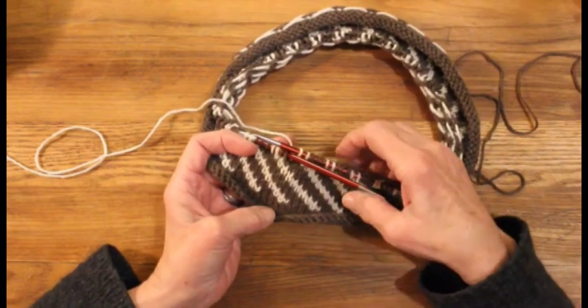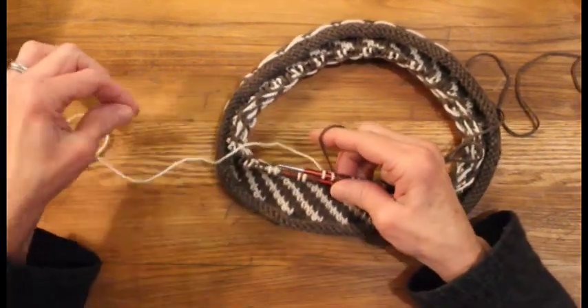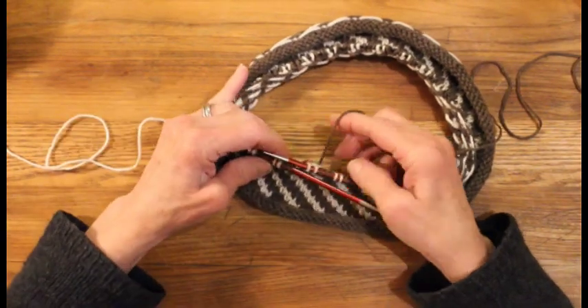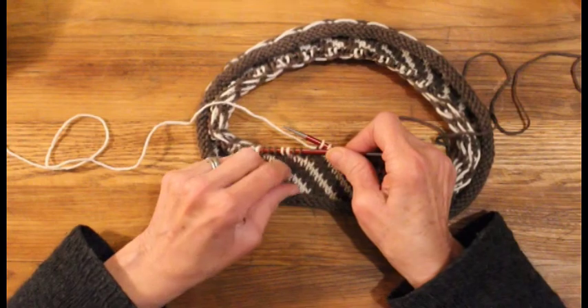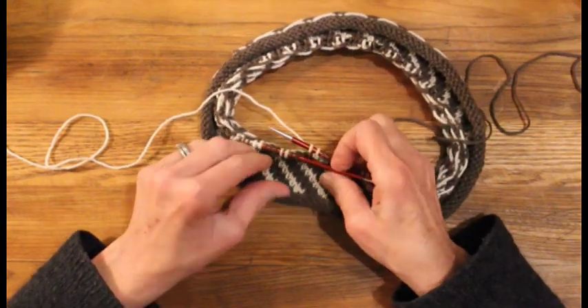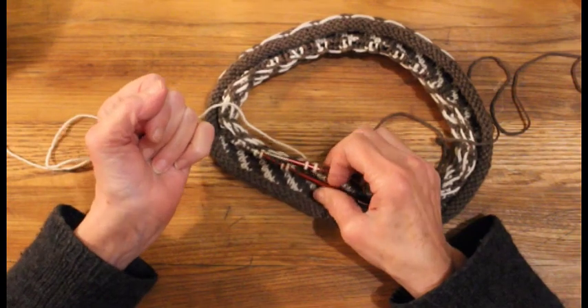With this project, I've got a brown yarn for my background color and a white for my contrast color. Because I want the white to be kind of prominent against the brown background, I'm going to bring that strand in from underneath, and we'll wrap it around our fingers first.